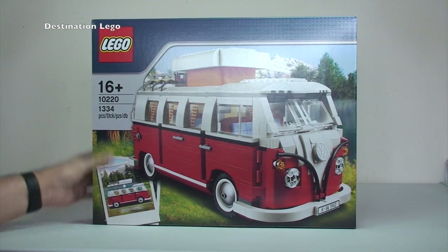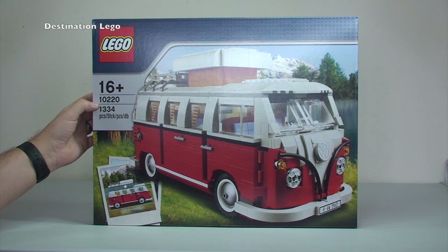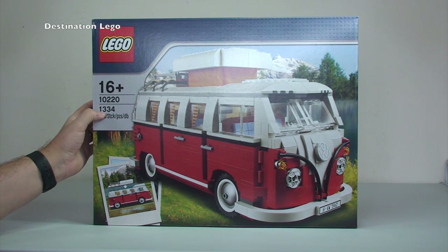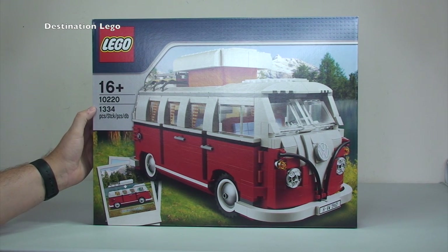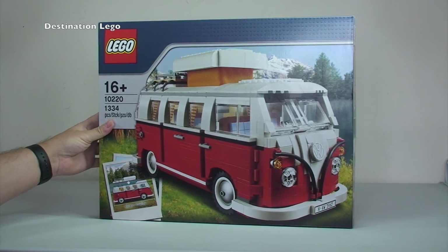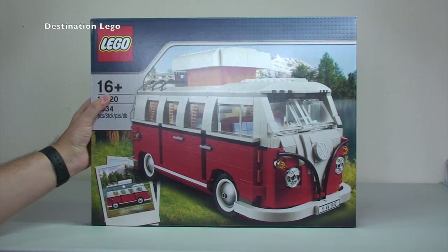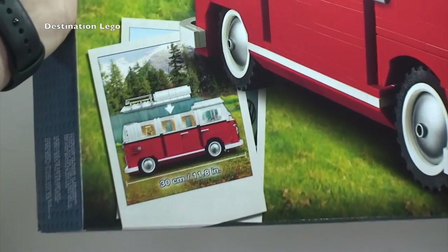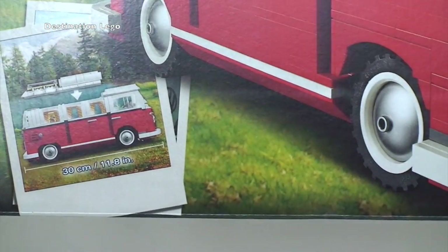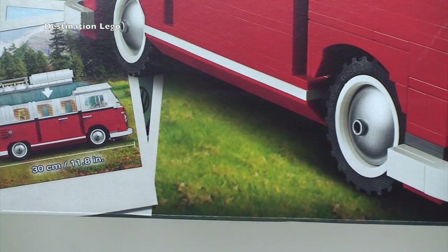Starting with the front: this set is recommended for ages 16 plus, it is set 10220, and it comes with 1334 pieces. The name of the set is the Volkswagen T1 Camper Van. There's a large picture on the front, and zooming in at the bottom we can see another picture showing the roof coming off, and it states the model is 30 centimeters long — or 11.8 inches.